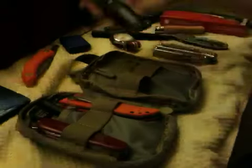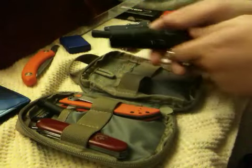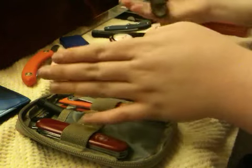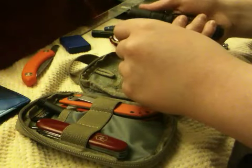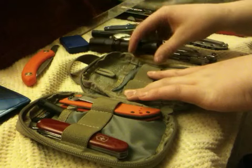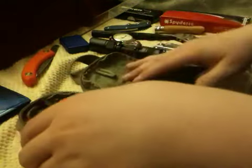Right here I also have a Nitecore MT2C. This was a gift and I really like this light — I would really recommend it. If you're looking for a light with high lumen output in the $40 range, I'd go with this one. I'm sure there are better lights out there, but I'm glad I chose this one. It's comfortable in the hand and has good ergonomics for a flashlight. It runs on two CR123s or one 18650.